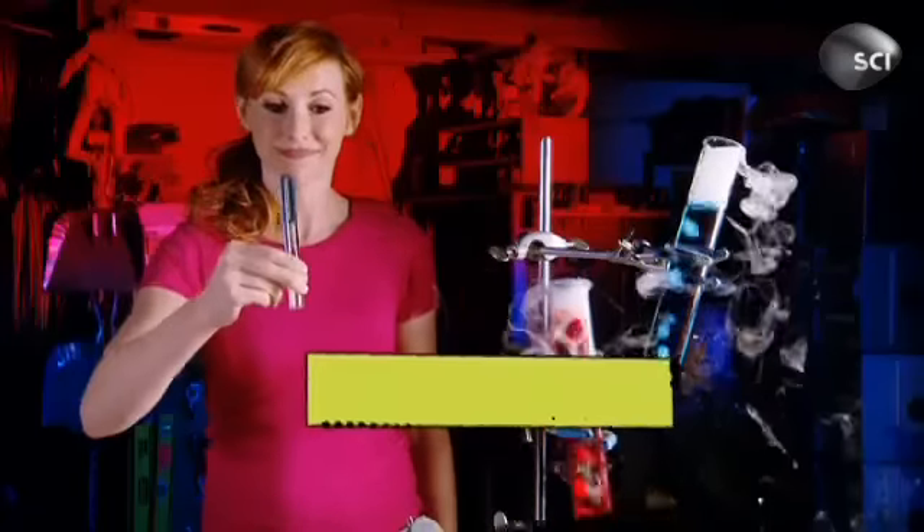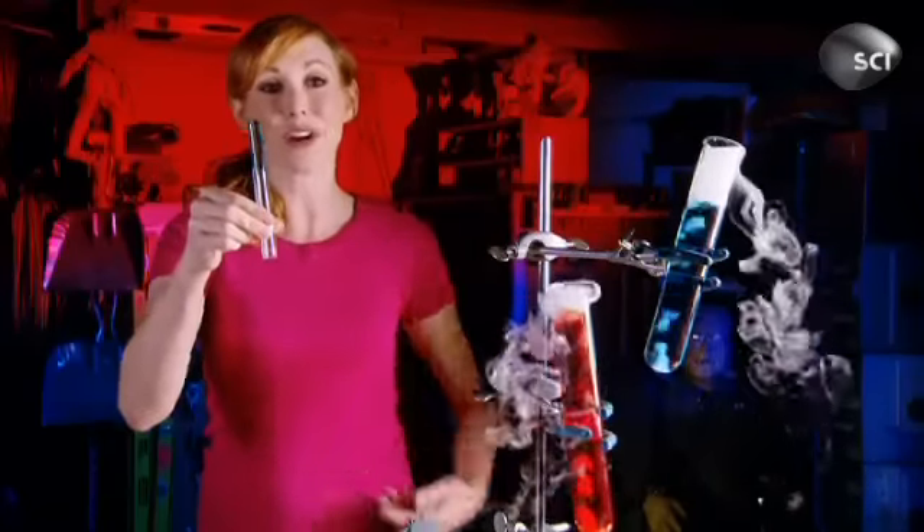The answer is... the test tube stays put and none of the water falls out.